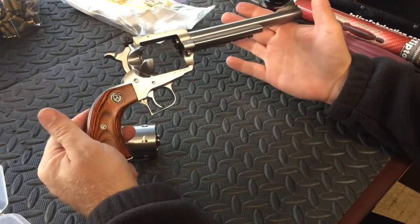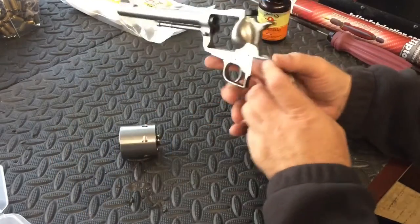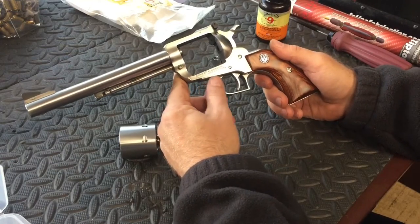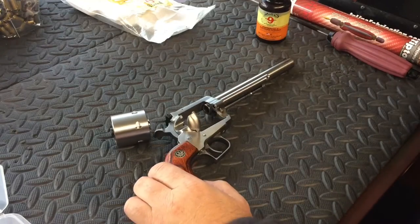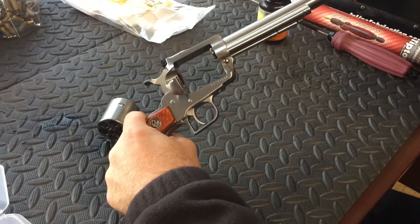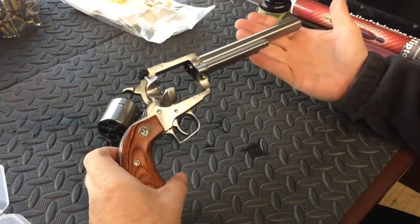As far as the specs and everything go on this firearm, you can look them up online — they're going to give you more in-depth specs than what I can give you. But just for shooting, for deer and hogs or even some distance shooting, this Super Blackhawk does a real good job. So if you're looking for a .44 Magnum, the Ruger Super Blackhawk is recommended. It's a fun gun to shoot. It looks nice.